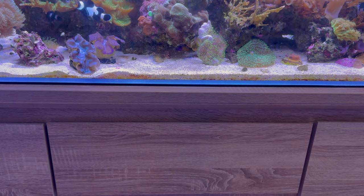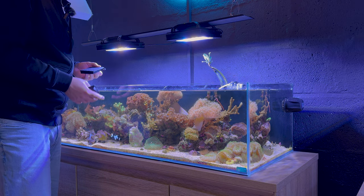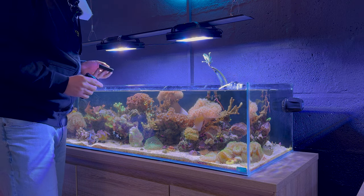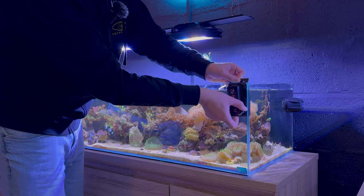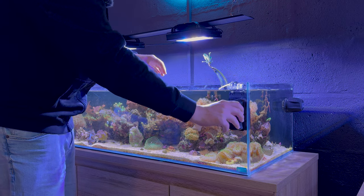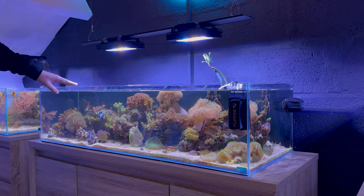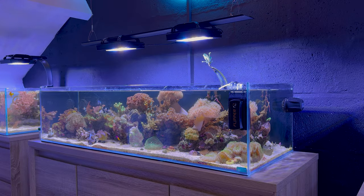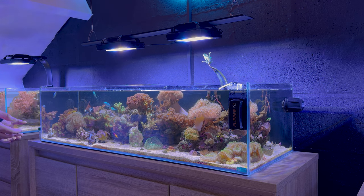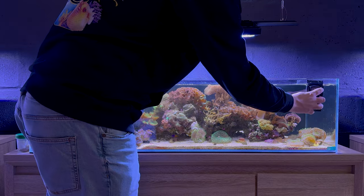I usually clean the glass on a weekly basis, but to be honest I skipped last week's maintenance, so this is about two weeks worth of algae — not too bad actually. One thing I noticed is that this tank is the oldest and it doesn't get as dirty as the other two tanks, so I guess it has something to do with the stability of the water and how well established the system is. Using the Flipper is super easy — you just go back and forward until all the algae is gone.